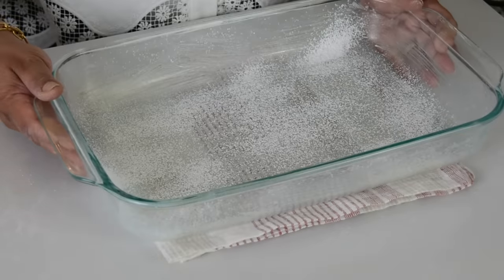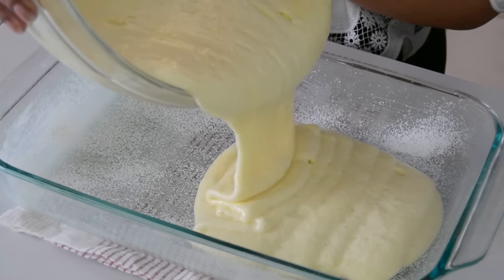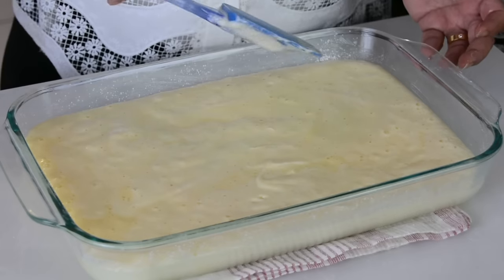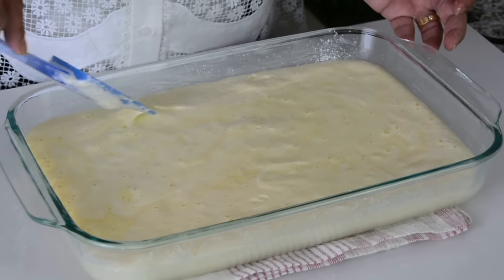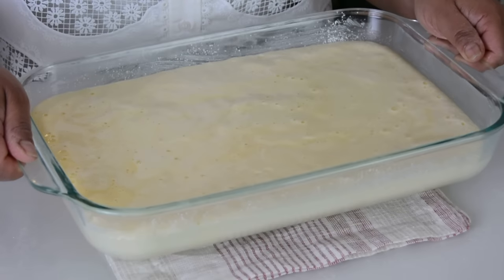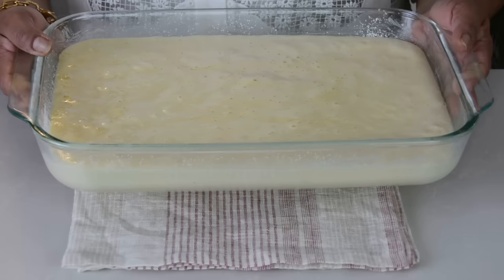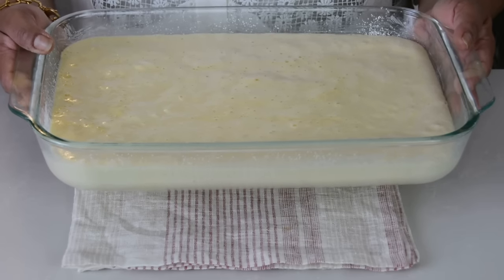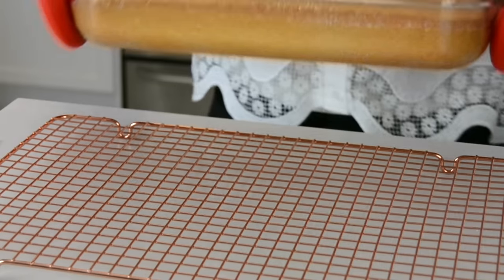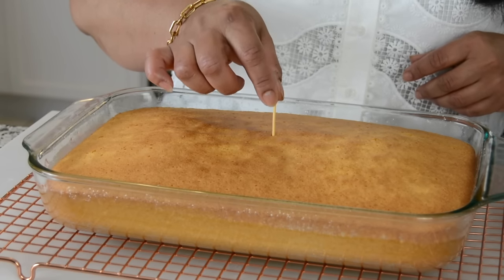Now that our cake batter is ready, let's bring back our baking dish that we had prepped earlier and pour in the batter. Once you have all the batter in, you can even it out with a spatula if you need to. Give it a few taps so that all the air bubbles come to the surface. Now let's pop this into our preheated oven at 350 degrees Fahrenheit or 180 degrees Celsius. We're going to bake it for approximately 30 minutes or until a toothpick inserted into the center comes out clean.